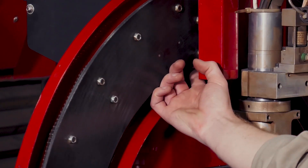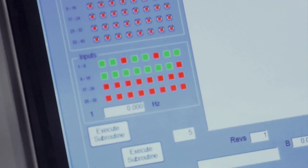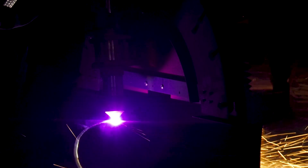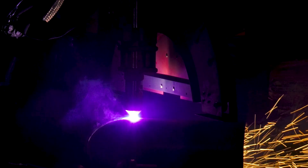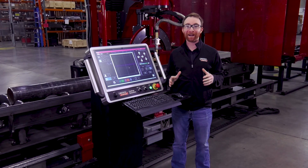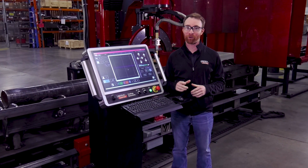This training platform is just one more way Lincoln Electric commits to your success with your new Vernon Tool machine. We're here to support and help you through every step of your business's growth.